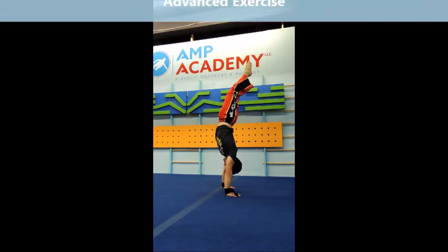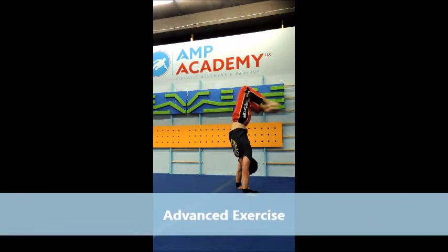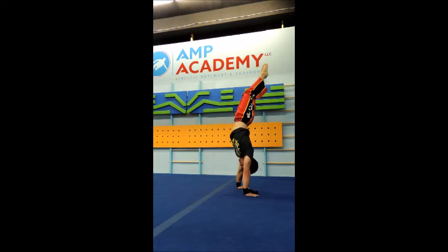Finally, for the advanced, you're going to do the same in a freestanding handstand. Same motion in your shoulders — focus on moving your shoulders up and down in that joint.